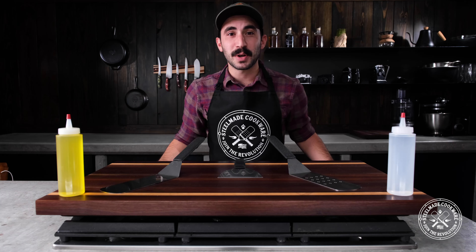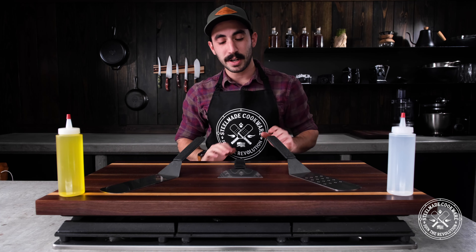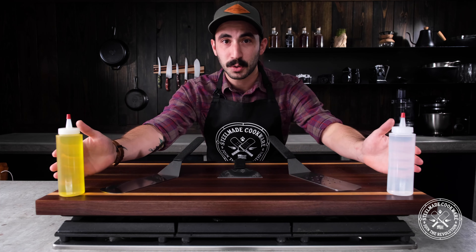The tool set comes with two large restaurant-style spatulas — one solid, one perforated — a grill scraper, and two squirt bottles.